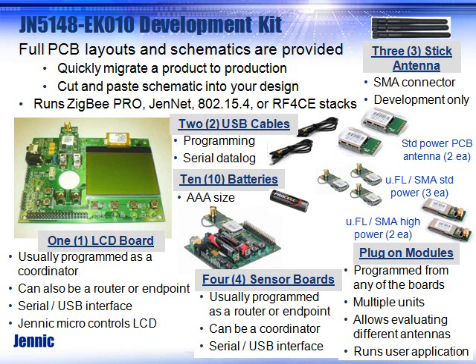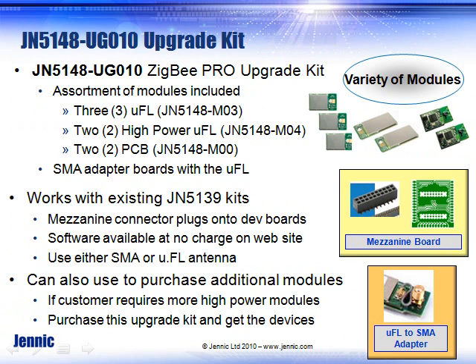The actual board you get is an LCD board that's usually made as a coordinator through software, but it can be used as a router or endpoint. The difference between that and the four sensor boards is it has an LCD. The sensor boards do not — electrically and schematically, everything else is identical. You can run any software stack on this development kit, whether it's 15.4, Gen RF4CE, or ZigBee Pro.